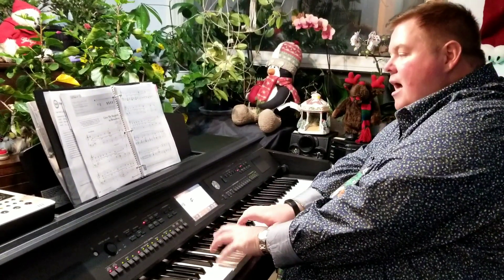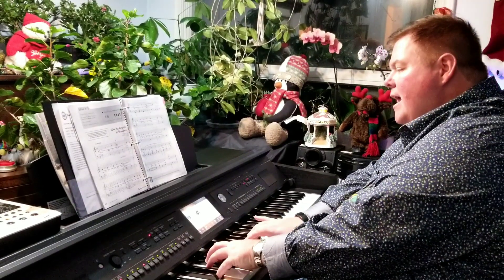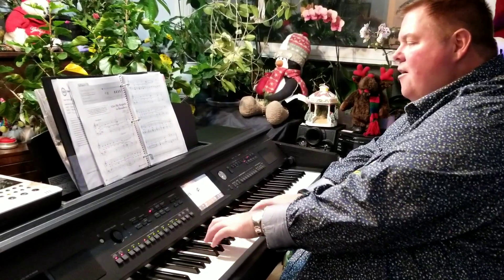Give My Regards to Old Broadway. Say that I'll be there ere long.